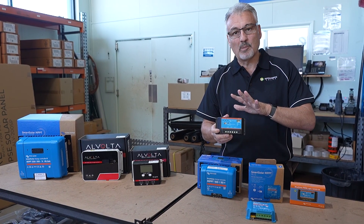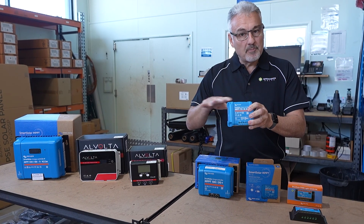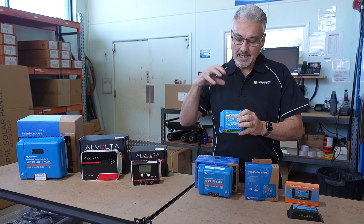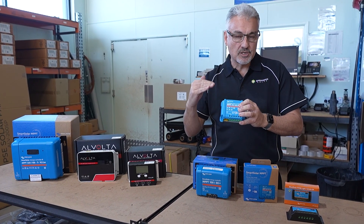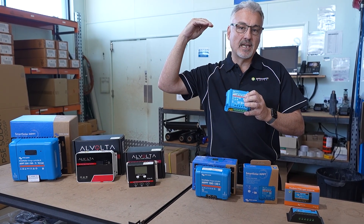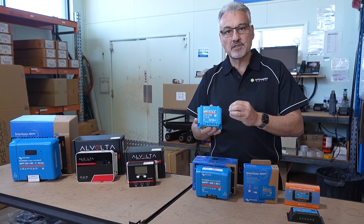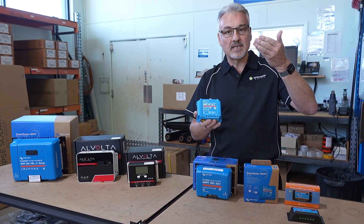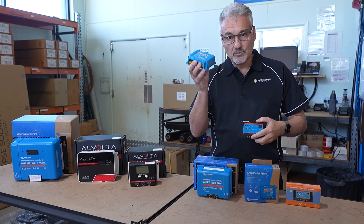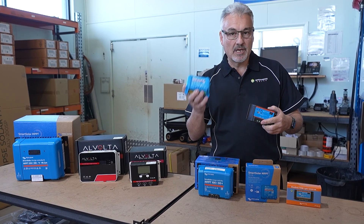That's why you must use a 12 volt panel to charge a 12 volt battery with a PWM. An MPPT, however, will drop the voltage to charge your battery but it will increase the amps so that you're getting your full 400 watts out of your solar panel. So it changes the power and will increase the amps, where the PWM will leave the amps alone. For a high voltage or big system, you really need to go with an MPPT regulator — much more power, much more efficient.